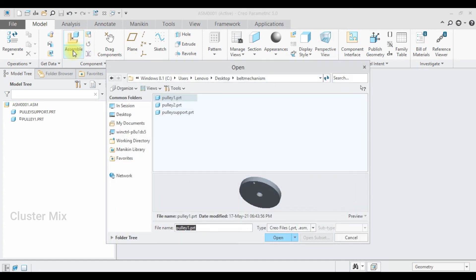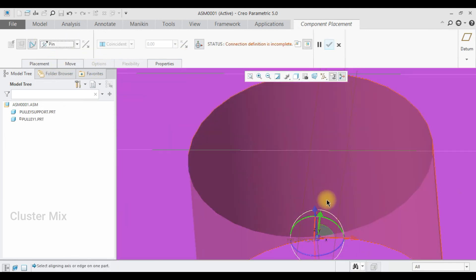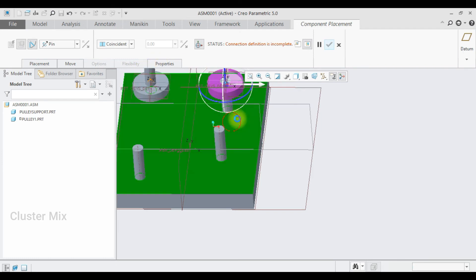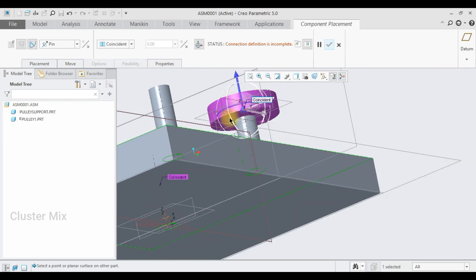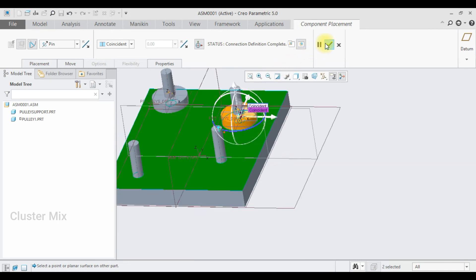Select Assemble again. This time I'm going to import Pulley 2. First set this as a pin mechanism, select this axis and this axis, make sure a coincident relation is applied, then select this face and this face and give a checkmark to it.